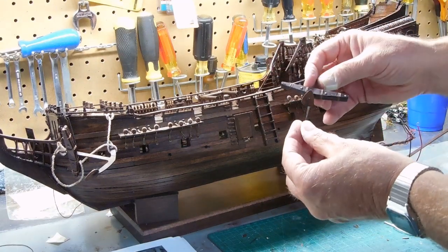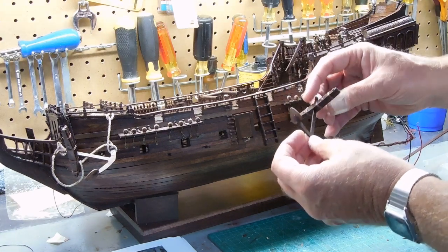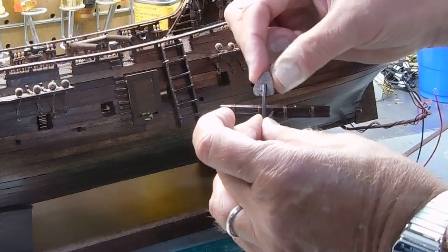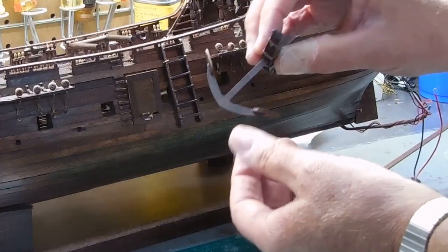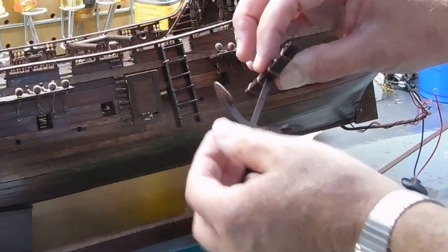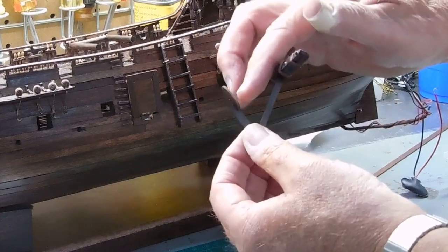One thing that is not detailed very well in the instructions is the anchors, and I didn't have the right parts. I did not have these catches — I'll call them catches. They're like an anvil part of the anchor that catches, so I had to make those myself.